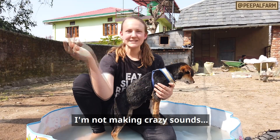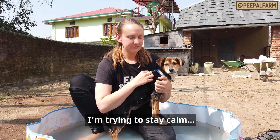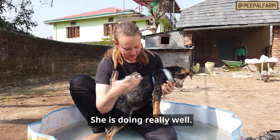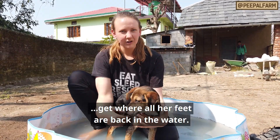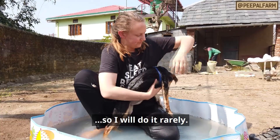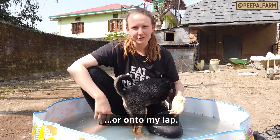I don't want to force Tot or stress it out. I just want it to be quiet so that it doesn't become bothered. Tot is doing very well. Once it calms down, I will gently add more water. You can add some water on it gradually. Once it gets quiet and settled, then I will let her go, and she can jump out on her own or onto my lap.